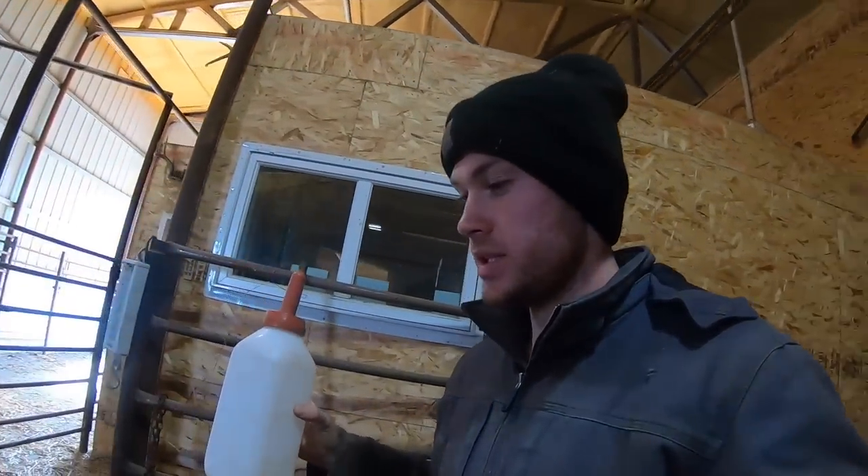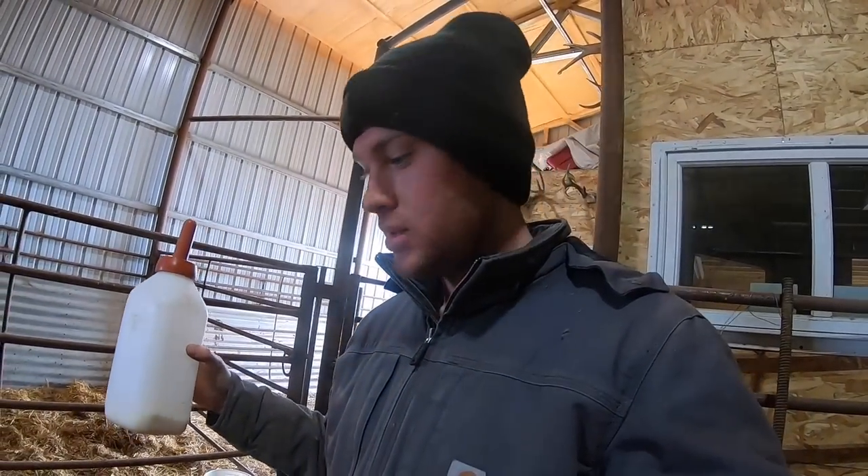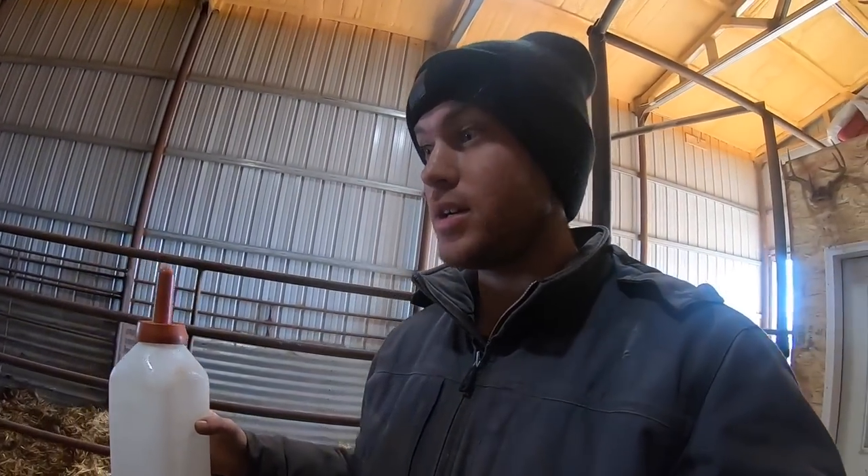Dad milked her just so we can get this calf a taste and give it a little energy, and hopefully this little bit will get it going and get it standing up and drinking on its own.